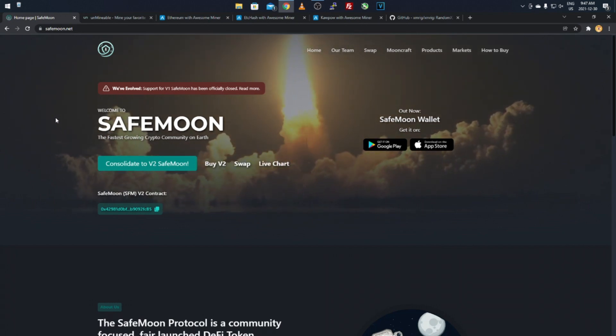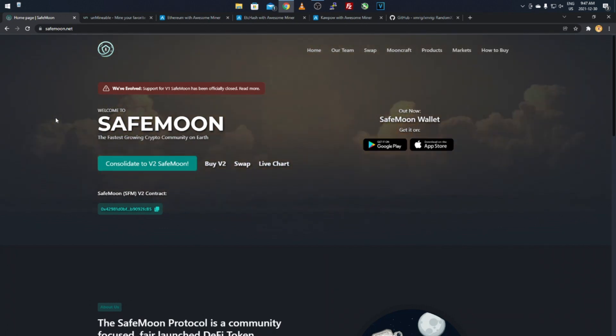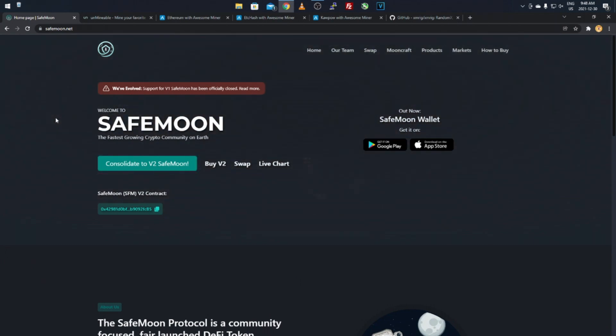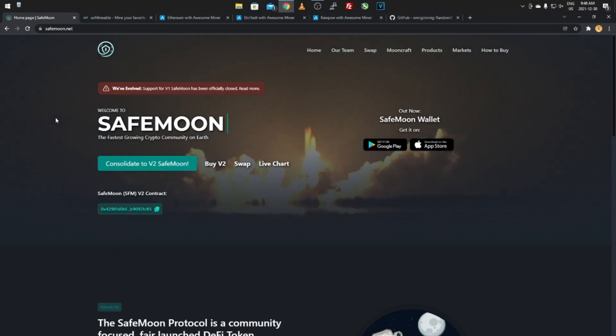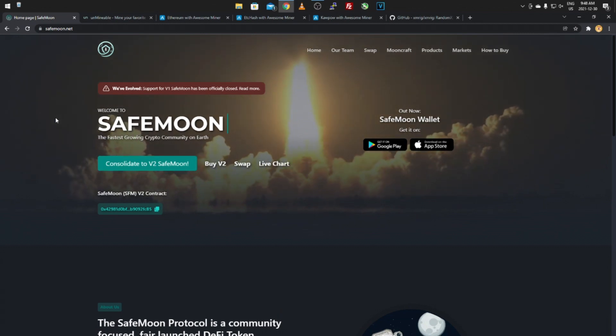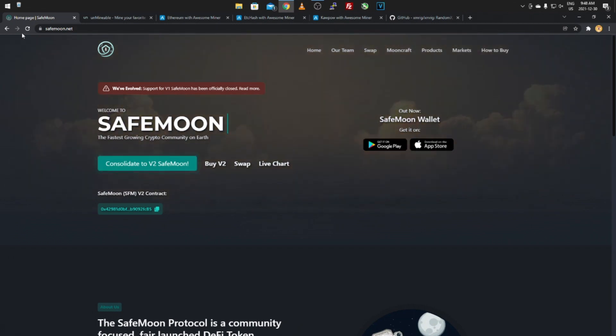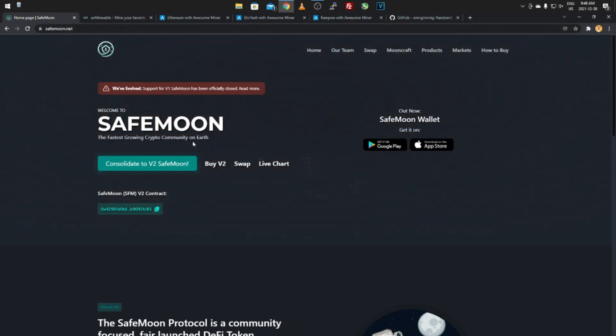First off, you'll obviously need a wallet for SafeMoon V2. Some exchanges do have it — I'll post some in the description below. What I recommend, and what I do with most of my coins, is find the core wallet from the developers themselves and store them there so your coins aren't on an exchange.